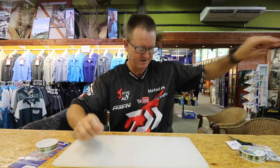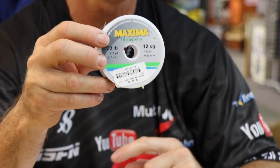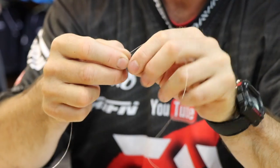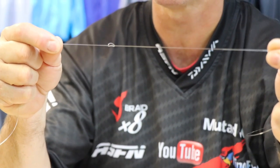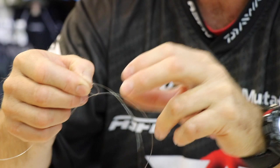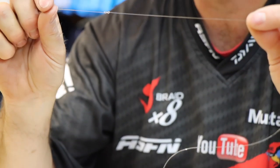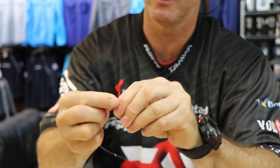Very simple - you give yourself about 35 centimeters of 10 kilo maximum. You tie your first granny knot - go through once, twice. That's all I've done, a granny knot, and you pull it until it starts to form that figure of eight. You see, it's started to form the figure of eight - I'm not pulling it tight. You then give yourself about 35 centimeters of nylon and you do the exact same thing - once, twice - pull it until it starts forming the figure of eight.